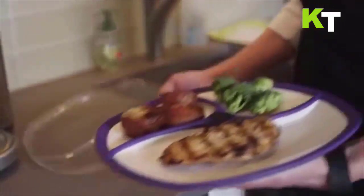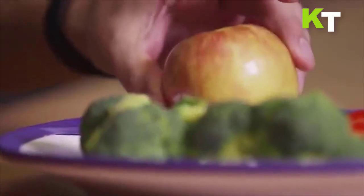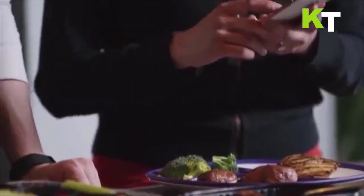Smart Plate Top View is comprised of a portable plate and countertop dock that pairs with a Smart Plate Android or iOS app. The app uses the camera on your smartphone to identify your meal and allows you to add it to your journal. It then gives you personalized guidance to move you closer to your health goals.